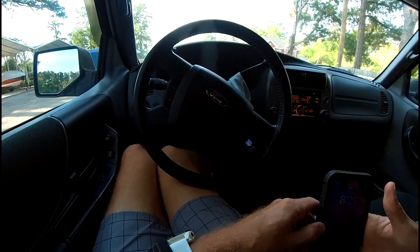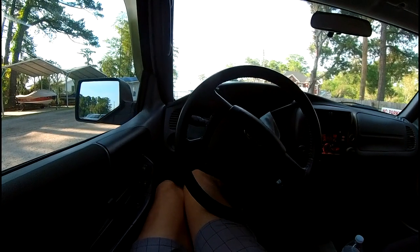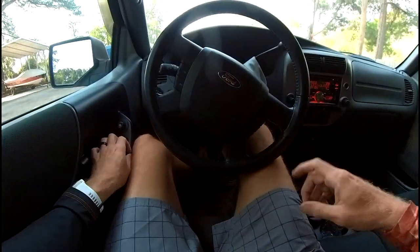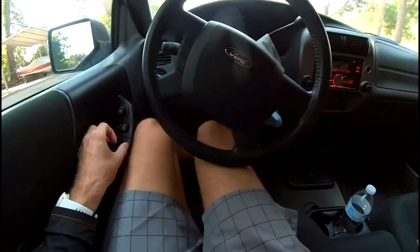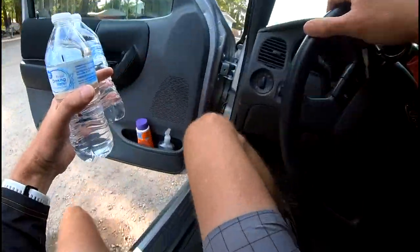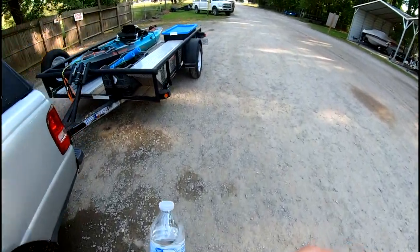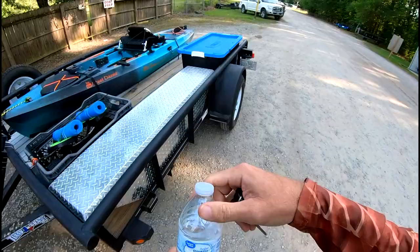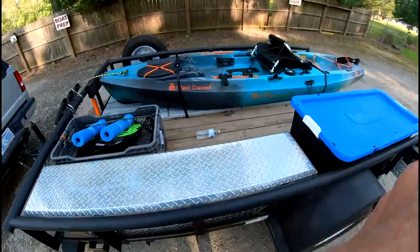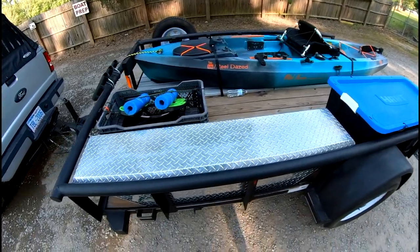All right guys, so today we're going to do a complete setup to launch of my fishing kayak. I hadn't really seen anybody do a video of a complete setup and launch, so let's get going with it. Just arrived at the boat ramp — if you want to kind of get a time on how long it takes to do this, whether you're thinking about getting into kayak fishing or you're new to it, let's get to it.